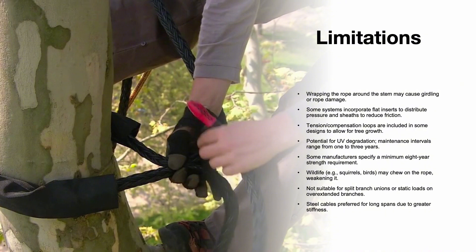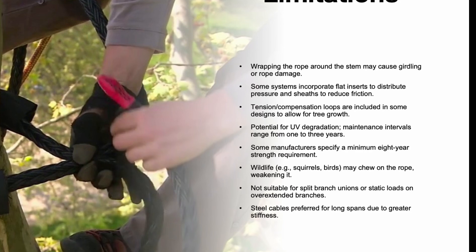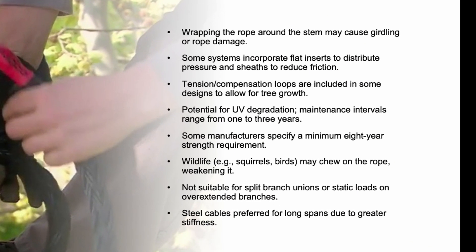However, rope systems also have limitations. Wrapping the rope around the stem could cause girdling or rope damage if not properly installed. UV degradation can weaken the system over time, requiring maintenance every one to three years. Wildlife such as squirrels and birds may even chew on the ropes, further compromising their strength. Additionally, rope systems are not suitable for supporting split branch unions or managing static loads on overextended branches.